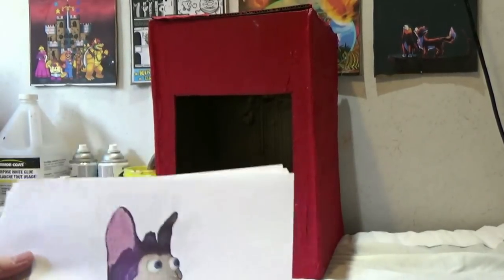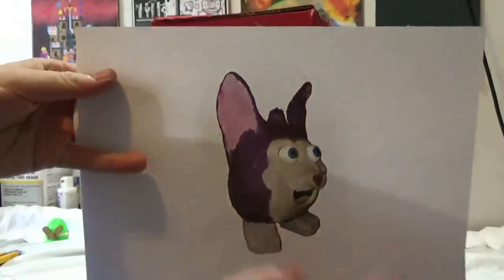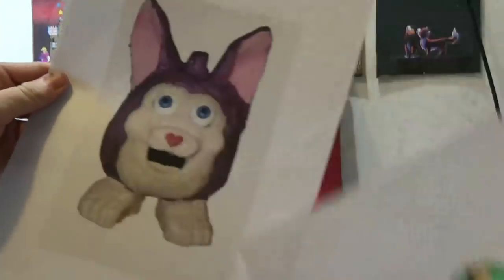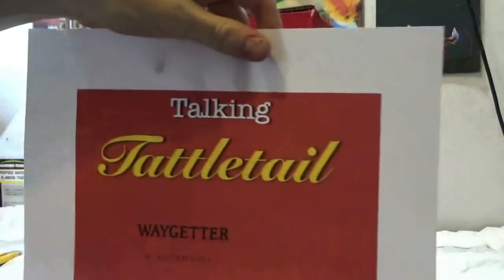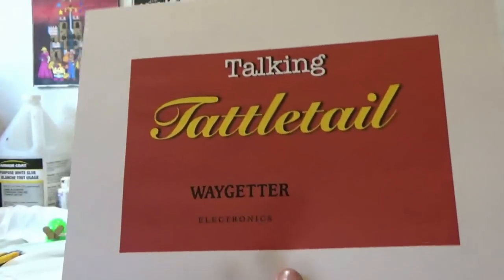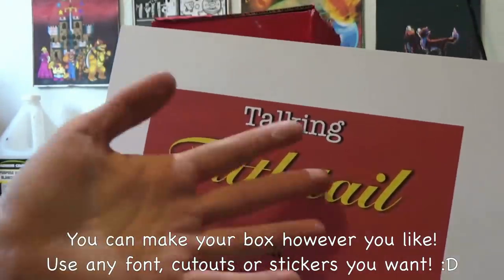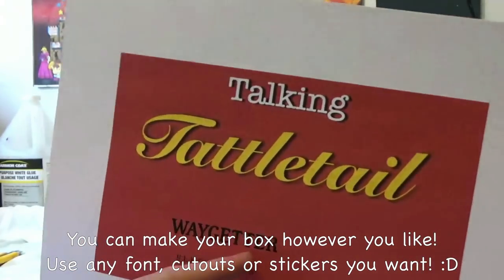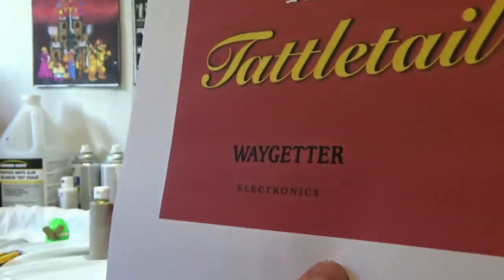To make the box, I'm just going to glue some cutouts. I took some pictures of my Tattletail so I'm going to glue that on. I'm going to put this on the back - I even got a picture of an egg and another angle of Tattletail. I didn't really want to use the official font for Tattletail because of copyright reasons, but anyway this is the talking Tattletail, and I'm even going to credit the game makers, Way Getter Electronics.